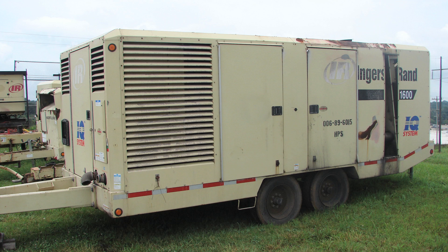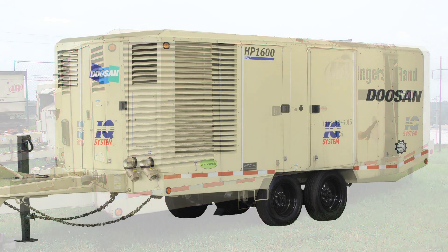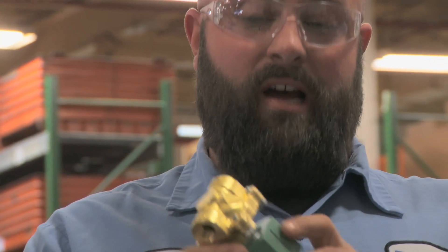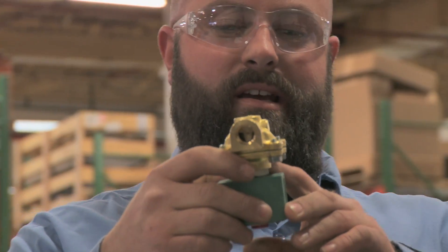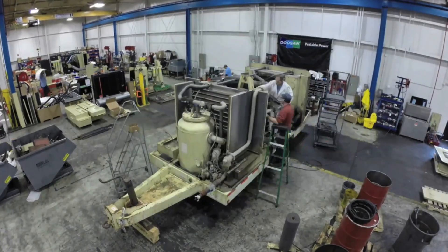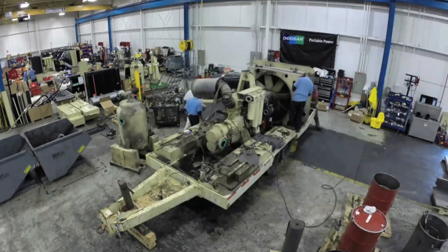Through the remanufacturing process, we're able to provide customers with a quality piece of equipment that's backed by a factory warranty. Through this remanufacturing program, we're able to take that older piece of equipment and give it a new lease on life. Every compressor that comes in goes through the same 117-point inspection process. During that inspection process, we're able to determine what parts can be reused and what parts need to be replaced.